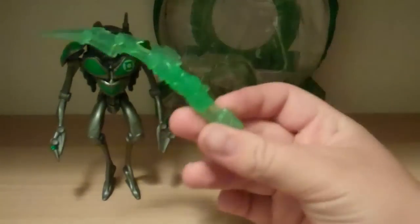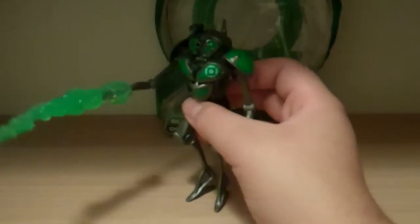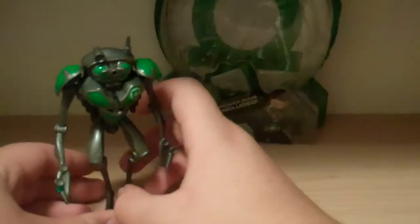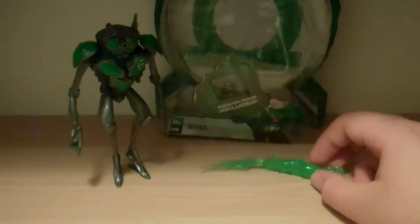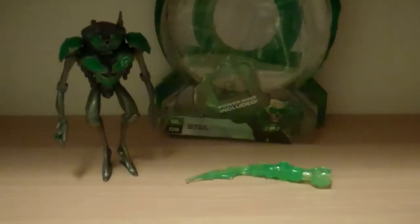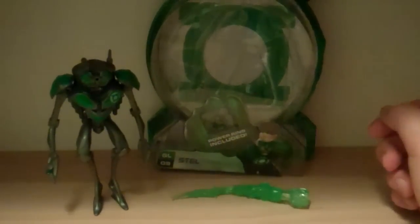He's got this kind of cool cloth accessory that looks nice and you can put it on his hand - he holds it fairly well. But with this articulation, this is pretty much all he can do. He also comes with the ring, which is very cool. But this articulation, detail, paint, and accessories all just lack, and he's probably one of the worst figures in the Green Lantern toy line that I have. A big disappointment. Really not happy with the 3.75-inch line - it's fading me away. He is quite tall, though.